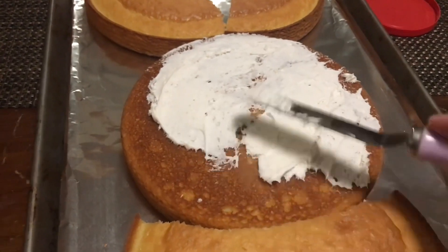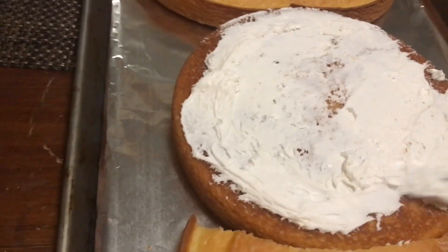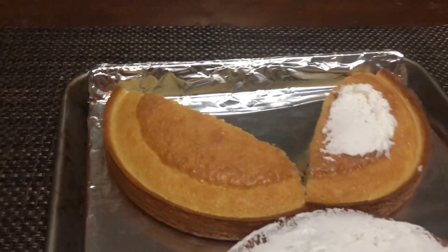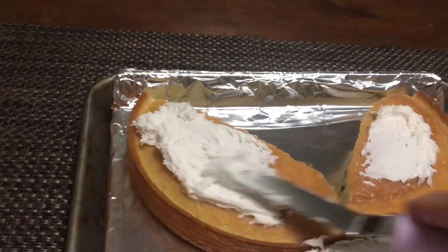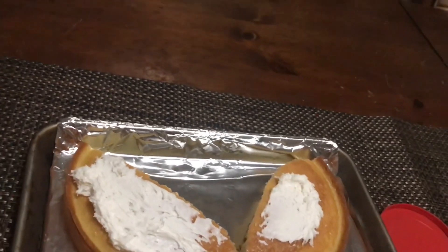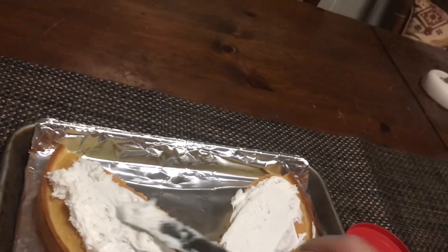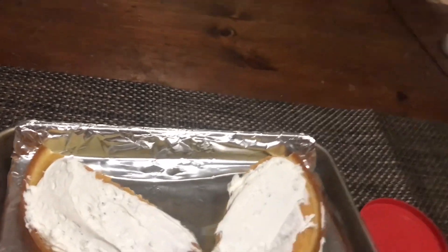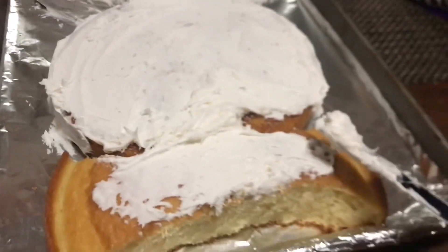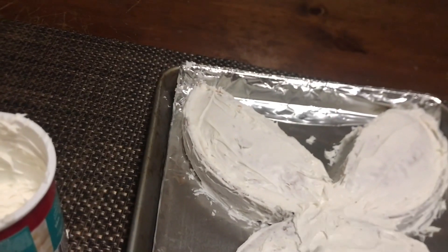Just spread it out — there's plenty of frosting inside the can, so just put it on really generously. The more you eat out of the can, the less you'll have for your bunny, so try to avoid that. Give it a real good coating and it will start really looking good. You can use food coloring inside the frosting to change the color of the bow tie.